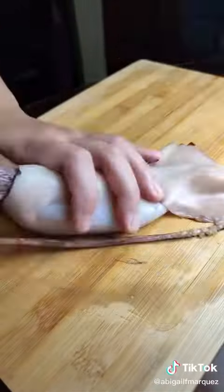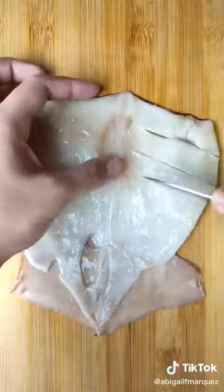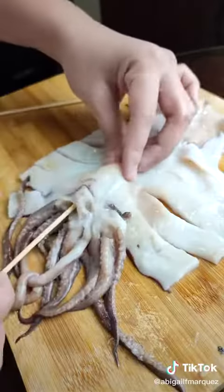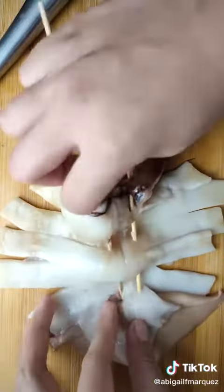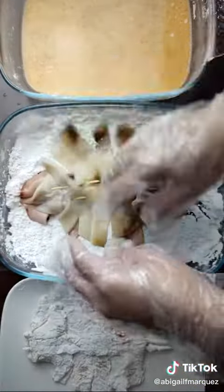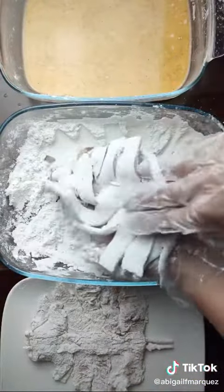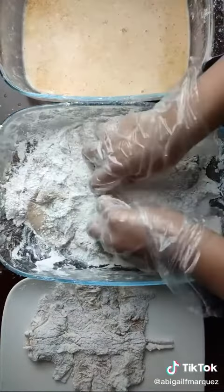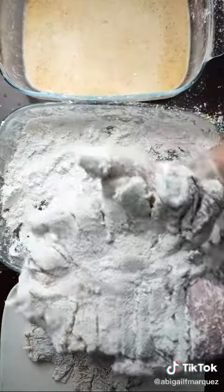Clean the squid by washing and removing the insides and the pen, or what others call the backbone. Slice it, then remove the beak from the tentacles. Skewer with two sticks for better control, coat the squid in the flour mixture making sure it's fully covered, then drop in the wet batter and back to the flour mixture, using a pressing technique.